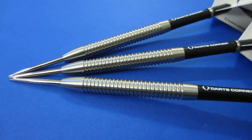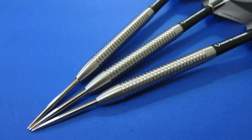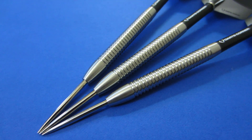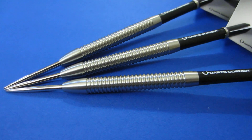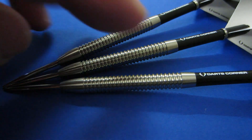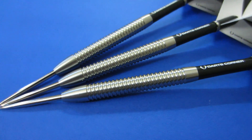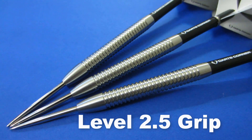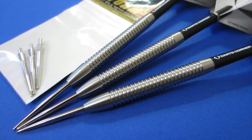Nice close-up look at the barrels there. Just a classic multi-ring design, but look at those nose cones — I personally like that look. I think it allows for tighter groupings; that could all be in my head, but I do like that look. Going back to the grip — multi-ring design, it's not overly aggressive. It feels almost smooth to the touch. I'll give these a level two-and-a-half grip on a scale of one to five.